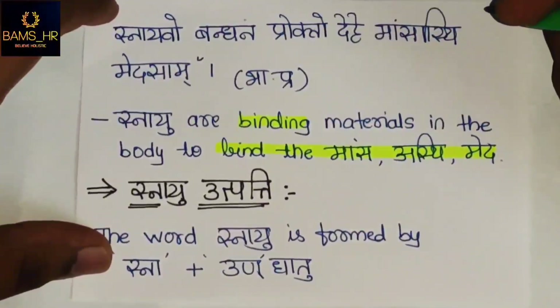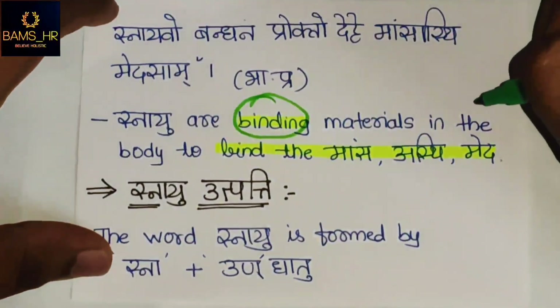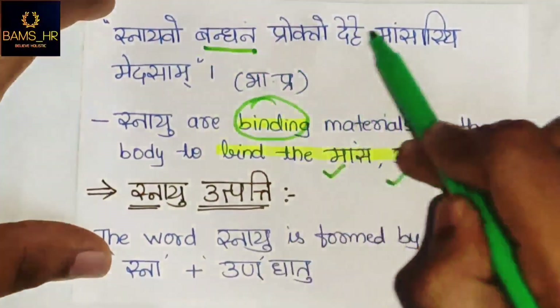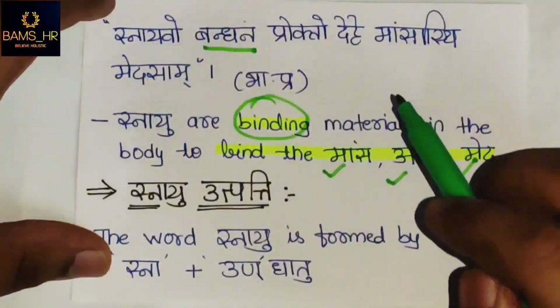As stated: 'Ayo bandhanam prokto deha mamsaasti medasam' — Snayu are the binding materials in the body which bind the mamsaasti and medasam. They are the binding materials in the body to bind the mamsaasti and medasam.